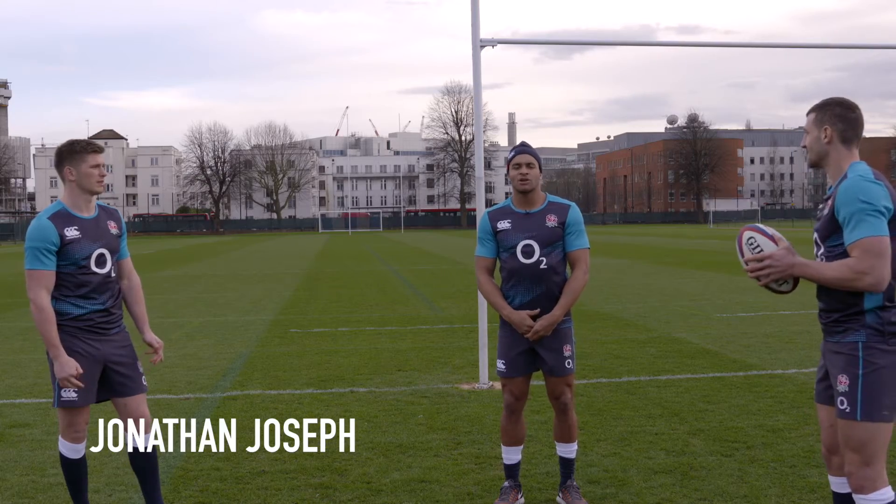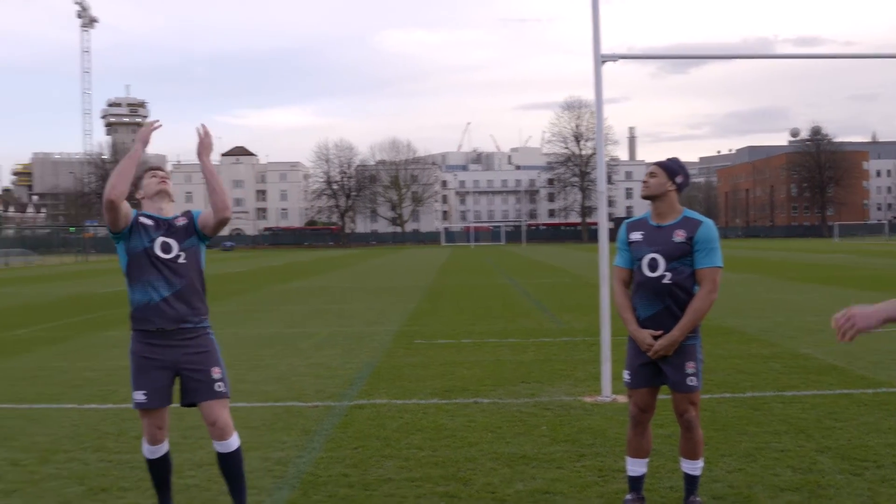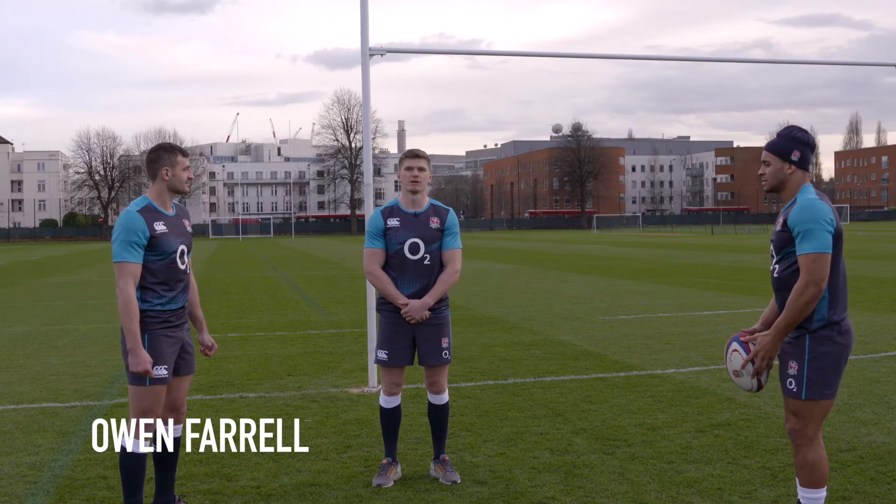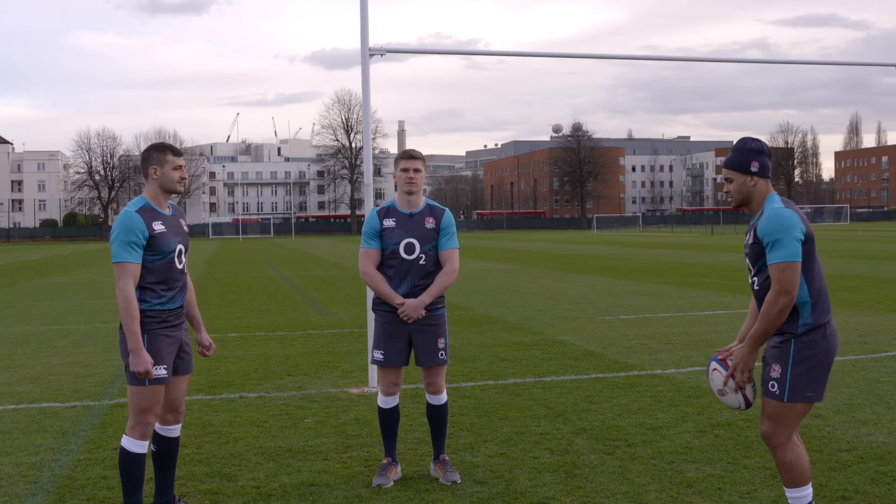The second tip is bring the ball into the bread basket. Tip three is, as you're catching the ball, turn your body to protect yourself from the defender.